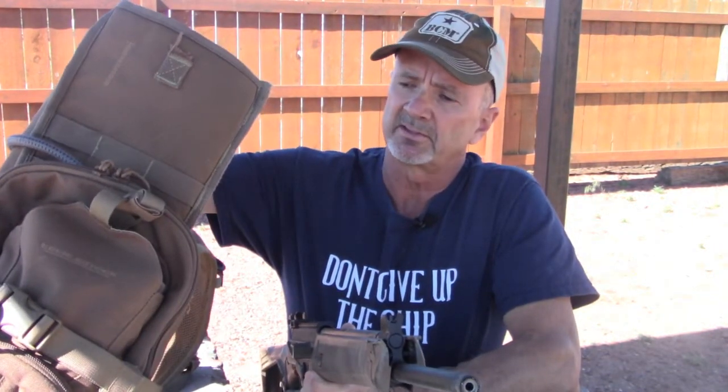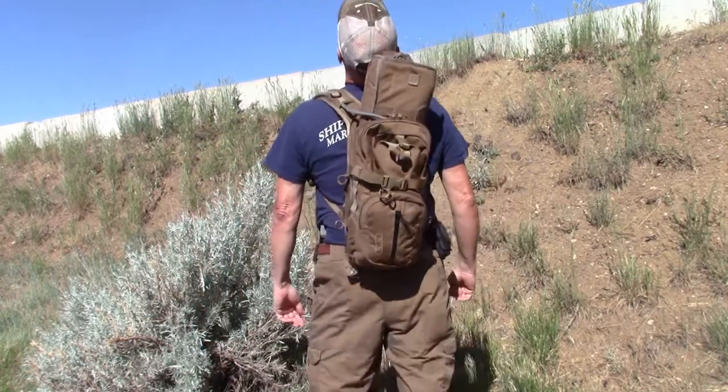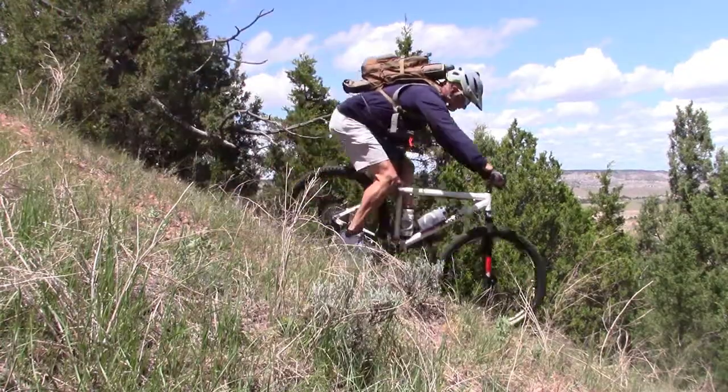The shorter overall length is beneficial — it positions it in my scabbard so it sits down lower and doesn't interfere with the back of my head when climbing a steep hill. Previously, when mountain biking, my helmet would occasionally tap the top of the rifle in the scabbard.